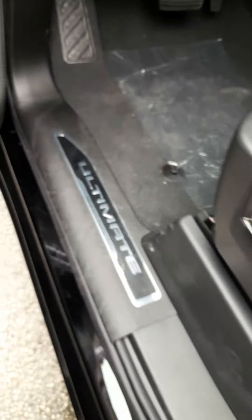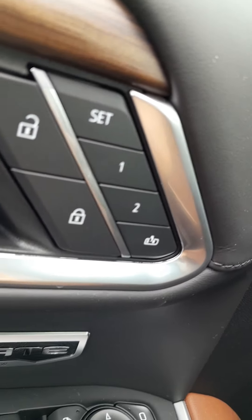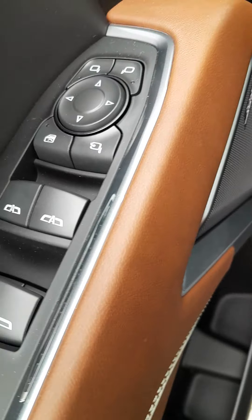Now this is a Duramax. I believe I did send you a message or a text letting you know that this was the diesel. I've driven it — they run fantastic.